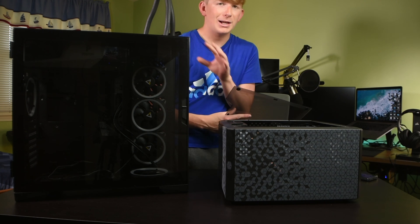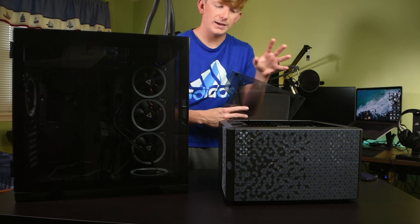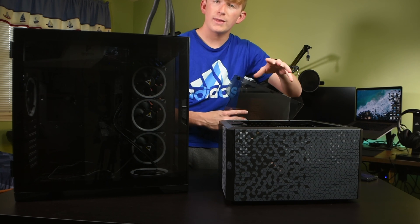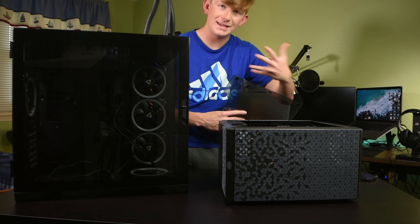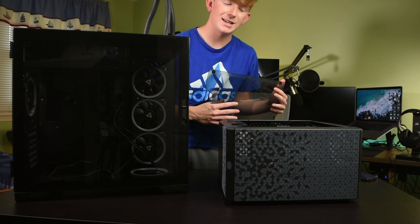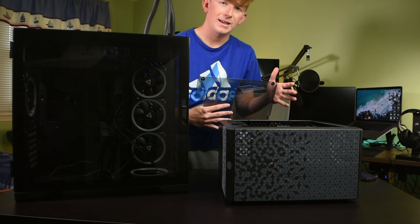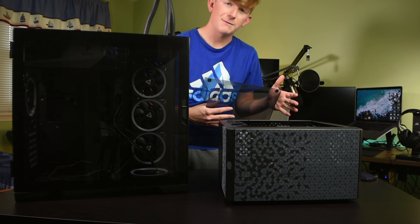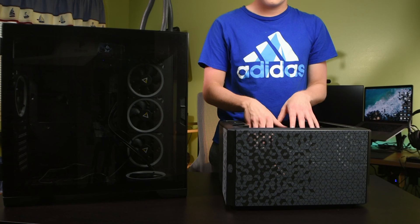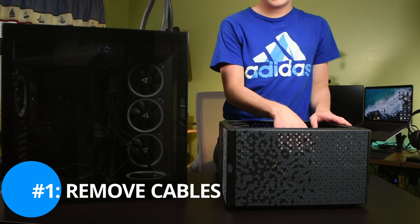Now, a little disclaimer: I'm not going to be going in depth into everything in this video on how to remove all of the components, because if you want to know that, it's pretty much like building a PC backwards. So you can just look up a video on how to build a PC and apply that knowledge to this. So the first thing I'm going to do is remove the cable from my motherboard.